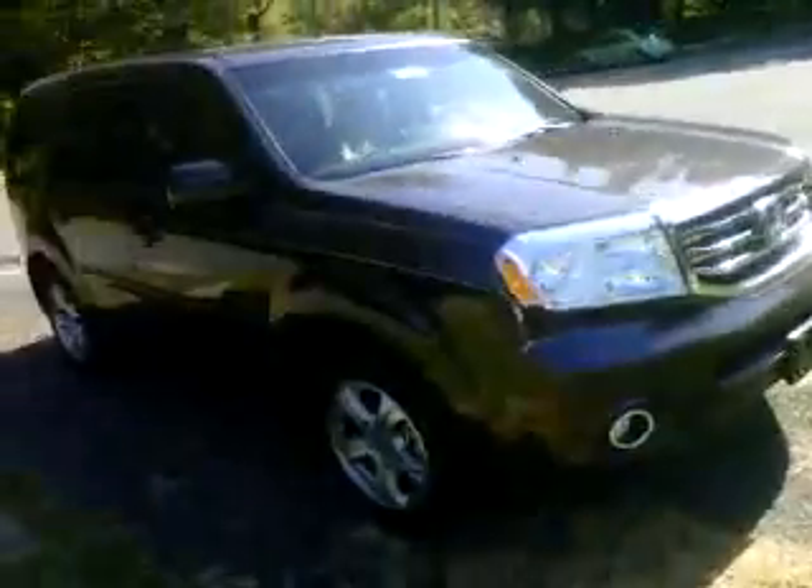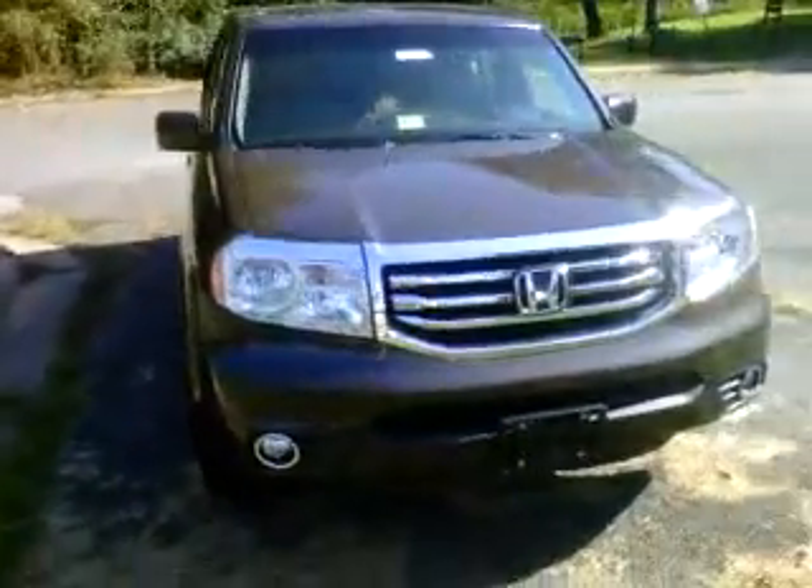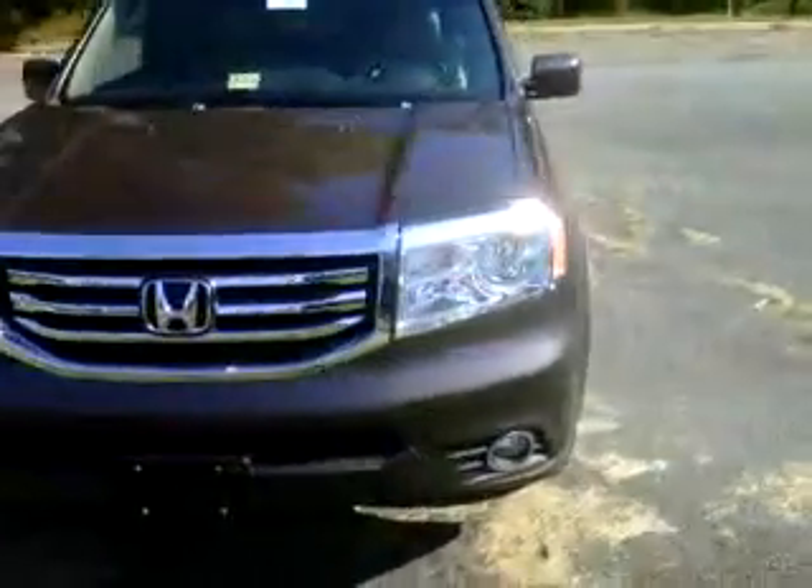I really like the new styling changes. The alloy wheels look good, the new grille looks a lot better. It's still very boxy, but it's starting to appeal to me a lot. I'd probably say this and the new Explorer are the two family crossovers to get.